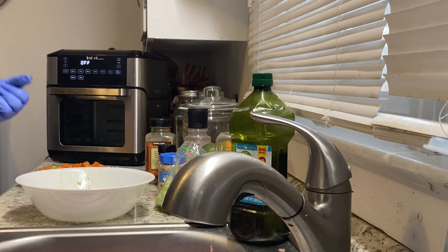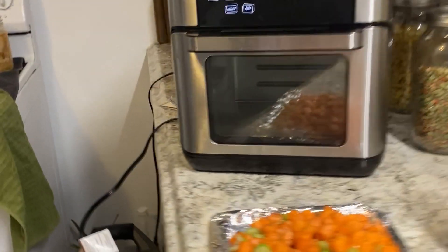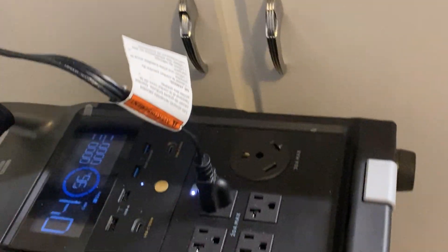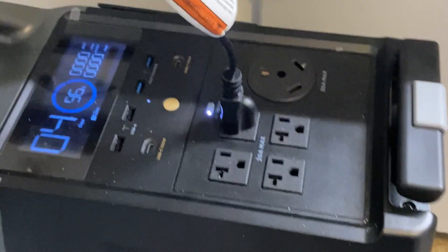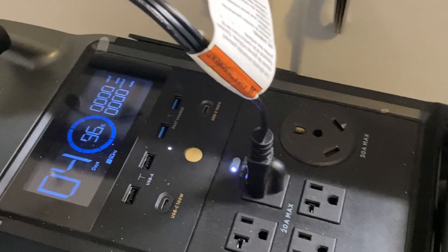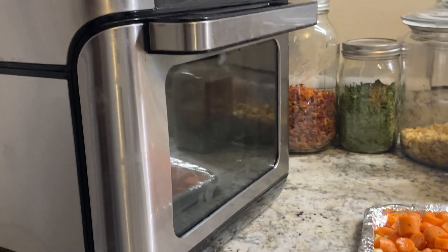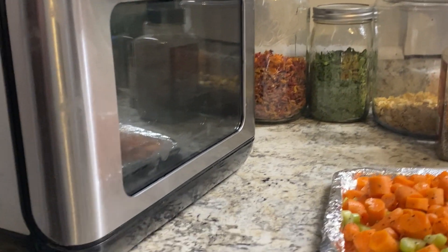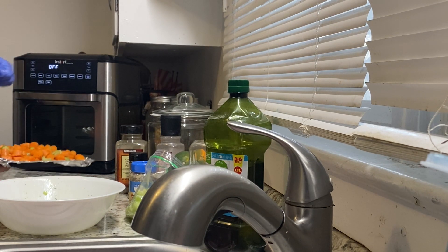I'm also testing out something I just got — this is an EcoFlow Delta Pro, and it's on its side here. I have it plugged in and I've only used it for a few minutes for one test. I'm going to see how well it will run this 1500-watt Instapot Omnia oven. Let's get this in the oven and go.